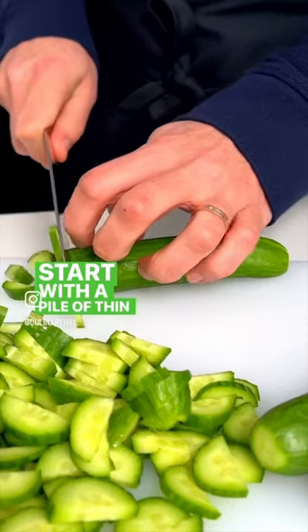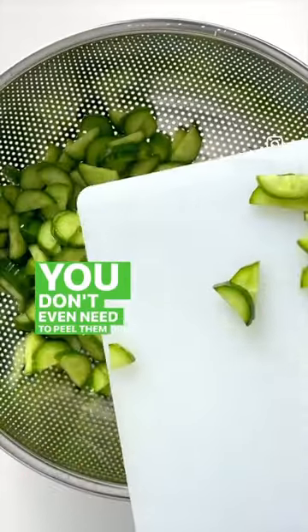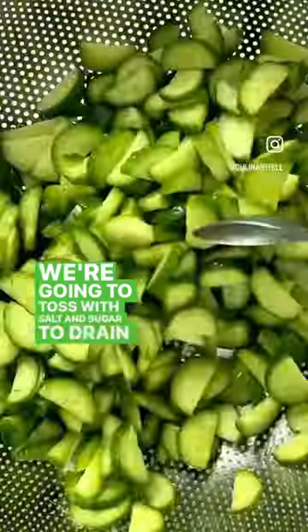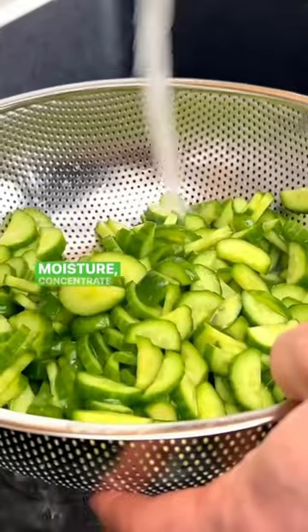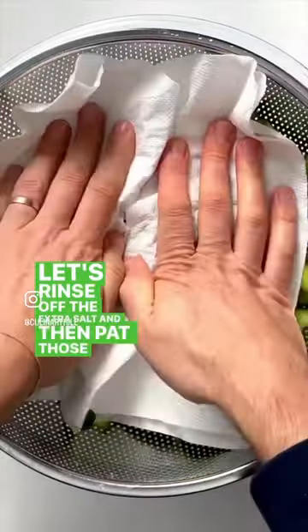Start with a pile of thin-skinned cucumbers — I like little versions like this. You don't even need to peel them or remove the seeds. We're gonna toss them with salt and sugar to drain out excess moisture and concentrate the flavor. Then rinse off the extra salt and pat those dry.